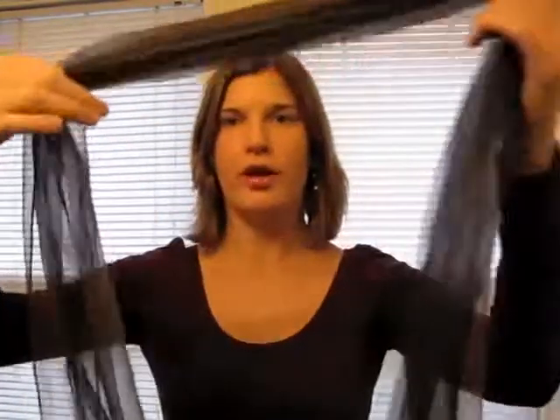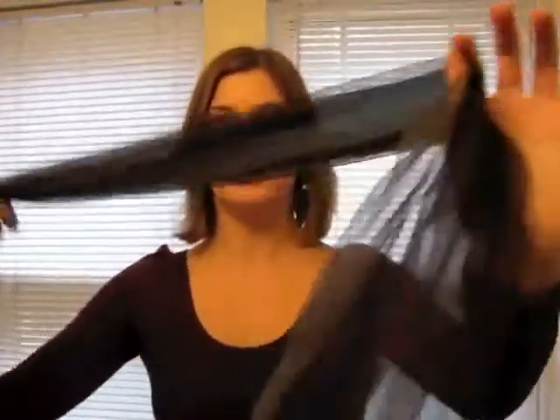Utilizing your own scarf collection, please choose a scarf that is lightweight, semi-wide, and long enough so you have available lengths to the end of your scarf.